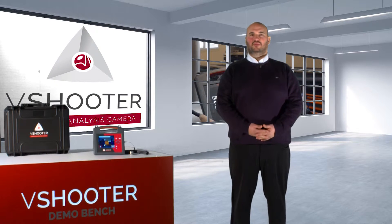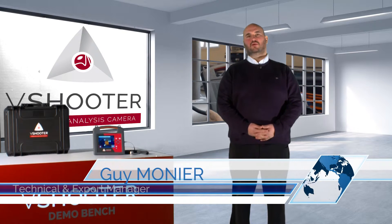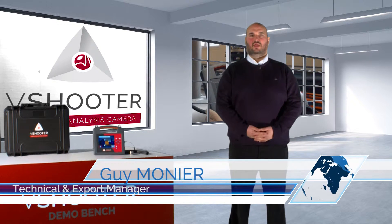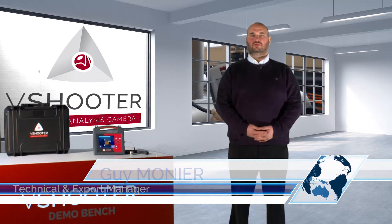Hello, my name is Guy Meunier. I am the technical manager of Synergy Technology Company in France. I will try to show you a new product, the V-Shooter.